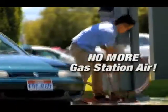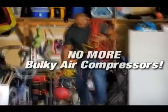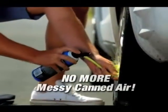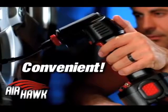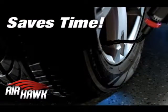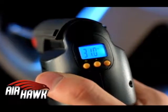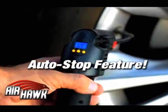You no longer need to drive to the gas station for air. You no longer need to pull out the large, bulky air compressor. You no longer need to buy those messy, expensive cans of air. The Airhawk is the most convenient, time-saving way to fill up your tires. The Airhawk digitally reads the pressure and can be set to stop automatically when it gets to the correct tire pressure.